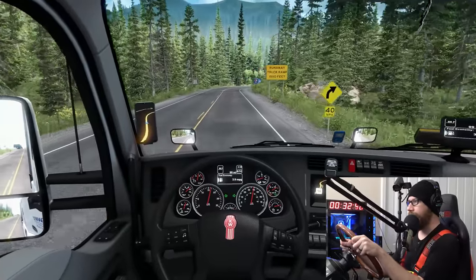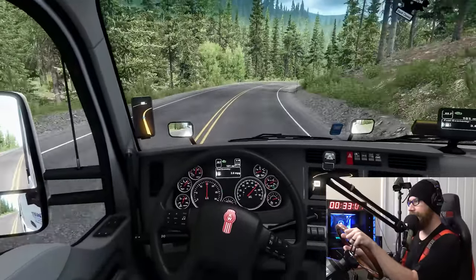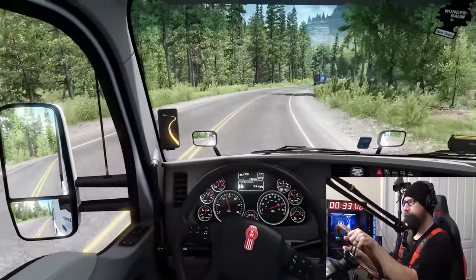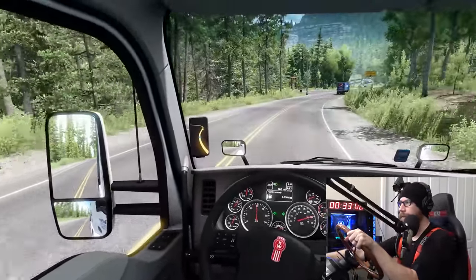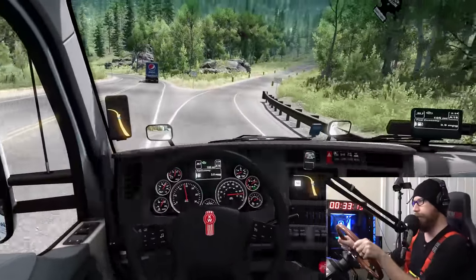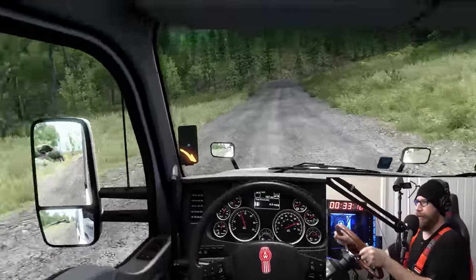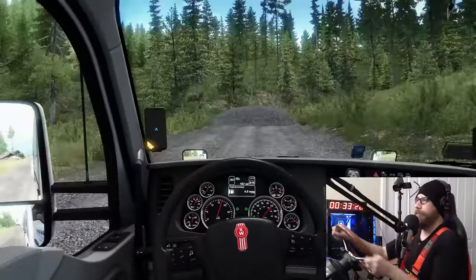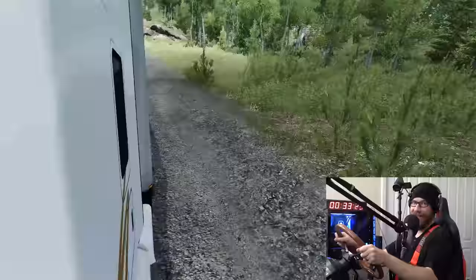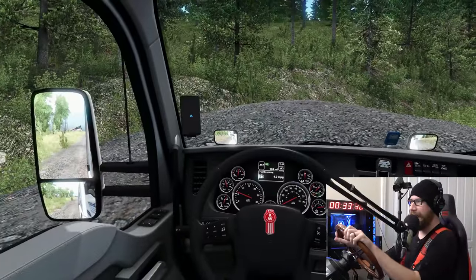We're in Colorado on the Million Dollar Highway. Runaway truck ramps 1,500 feet. We're actually going to use our engine brake on this one and see if that will actually help us out getting this thing stopped. Here comes the runaway ramp coming up. Let her do her thing here. This is a lot longer one — we're going to lose a lot more speed. I just don't think any of them work, honestly.